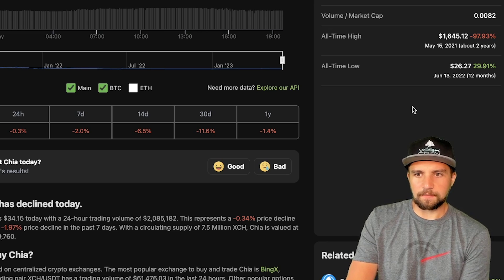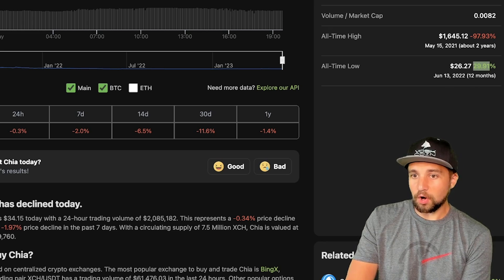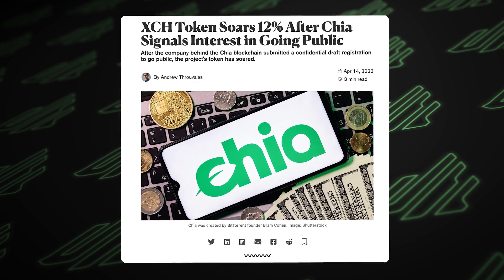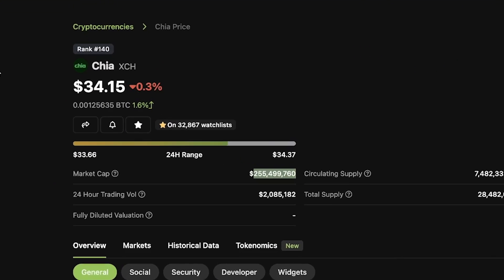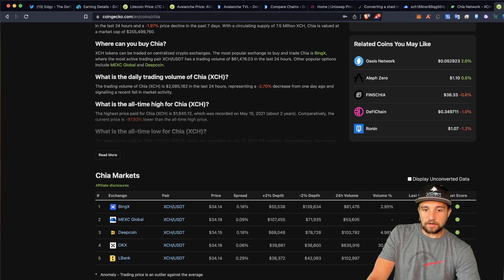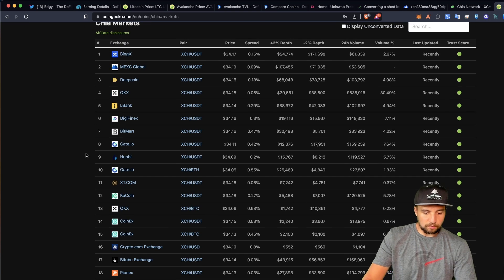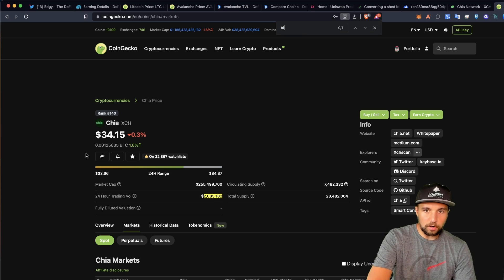I'm glad it's down 98% from its all-time high. It's only up 30% from its all-time low an entire year ago. They're looking to go public, raise money. They're not investing in marketing. It's only a $250 million market cap coin, ranked 140, doing $2 million in trading volume. They're still missing some major exchange listings. Are they on Coinbase? No. Are they on Binance? No.